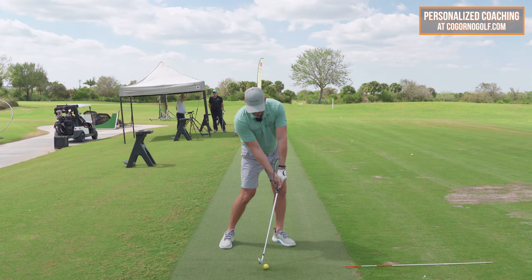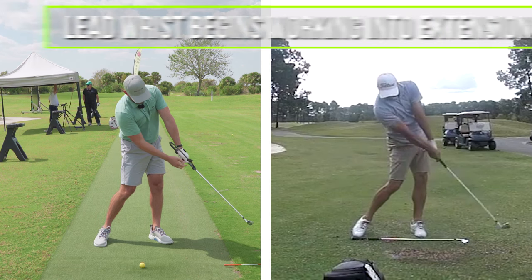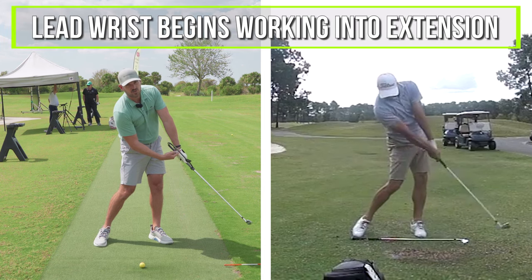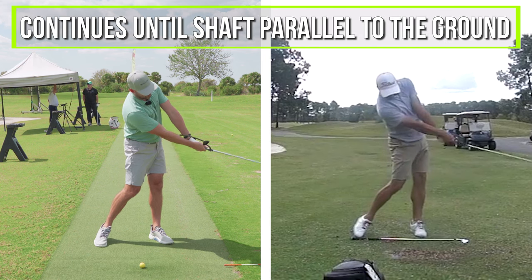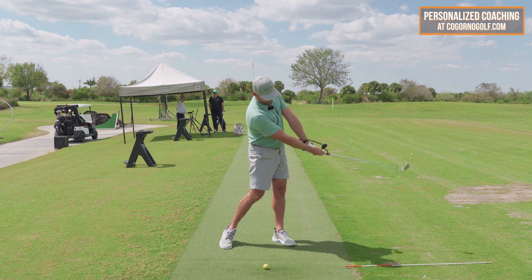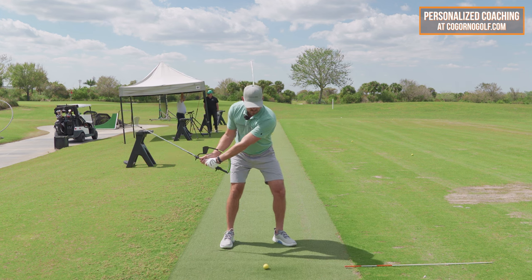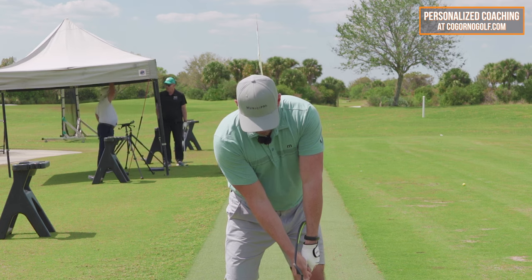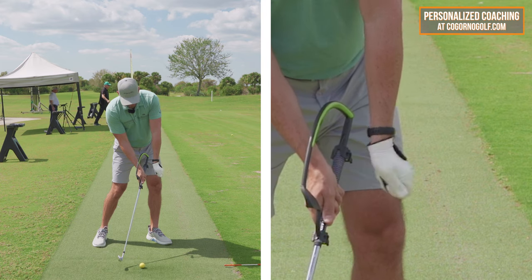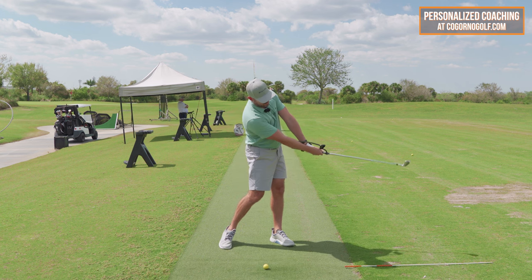From impact to the time the shaft gets about 45 degrees to the ground is when that lead wrist first starts working into extension. And that continues on until about the time the shaft's parallel to the ground. Just in terms of knowledge: flat here, still flat here.